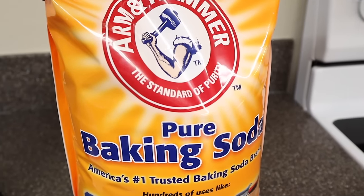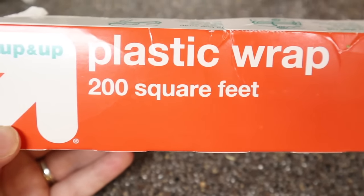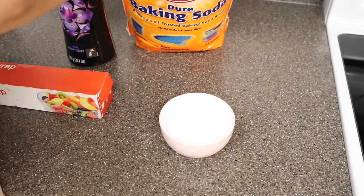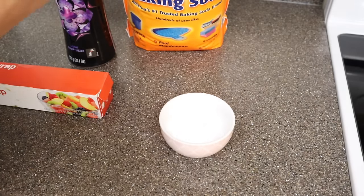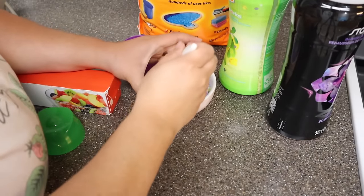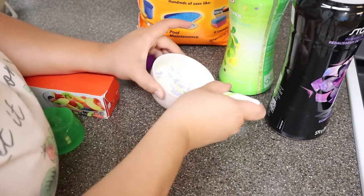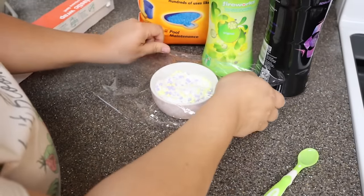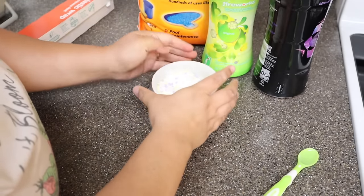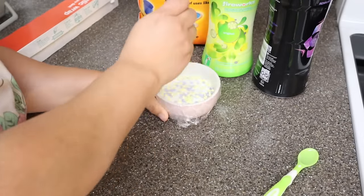For the next Downy Unstoppables hack, you're going to use baking soda, a little dish, the Unstoppables, and some plastic wrap and a pen. You're going to place half and half — half baking soda and half Downy Unstoppables — and mix them together. Then place the plastic wrap or cling wrap over the dish and poke holes in it. I put this on the side of the stovetop because after dinner there are always food smells — you can just shake it to neutralize the air and get rid of those kitchen odors.